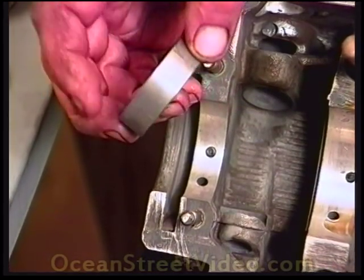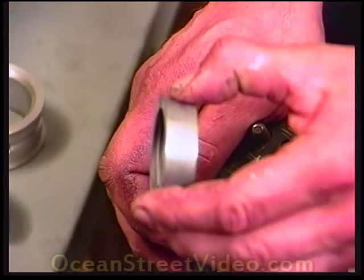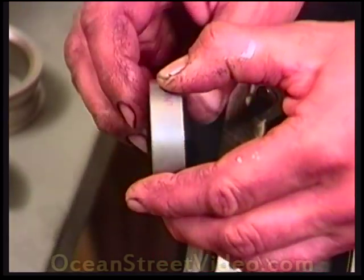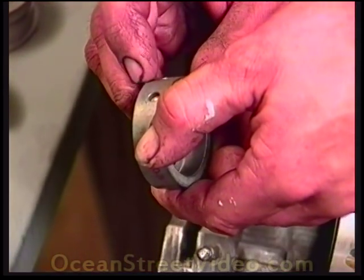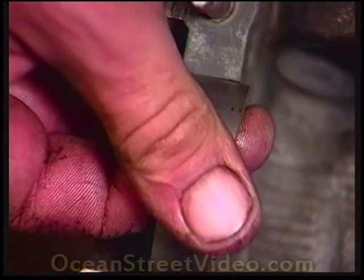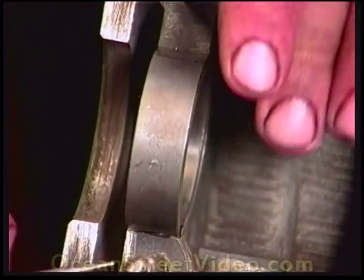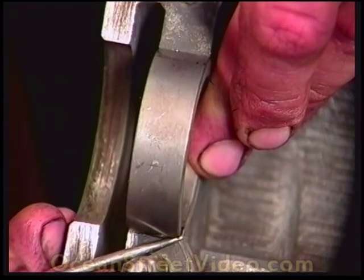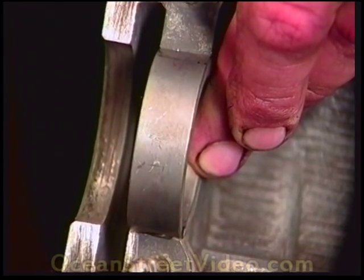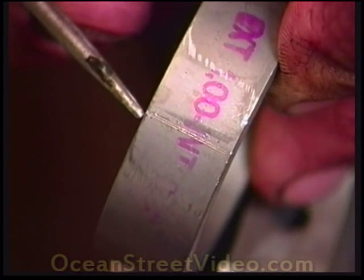Before we start assembling anything on this motor, before we put the bearings on the crankshaft, we should mark exactly where they go. Once these are mounted in the crankshaft, they're sometimes very difficult to drop into the dowel pin hole. So what I do is put the bearing into the case, lining up the dowel pin hole, then scribe and mark the bearing on both sides. Now when we take the bearing out, we'll use this mark as future reference when we put the crankshaft in.